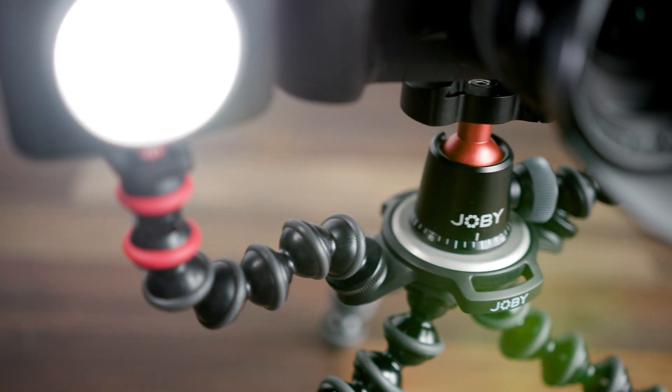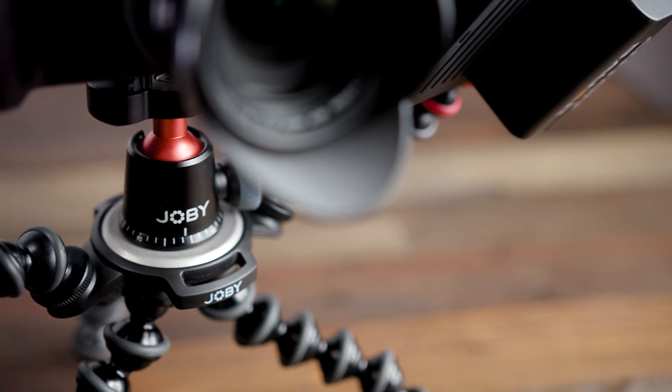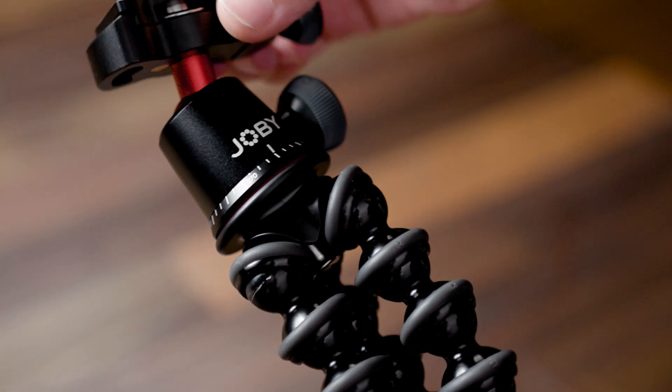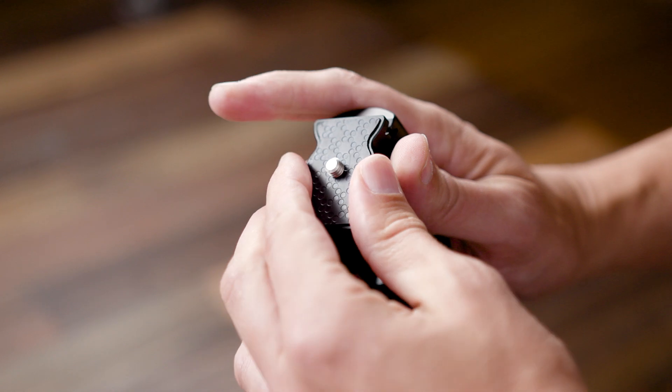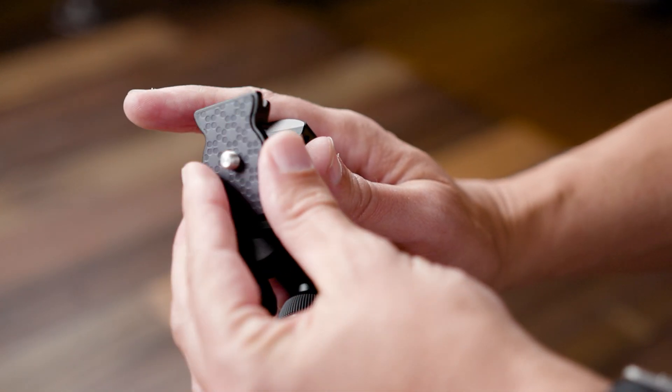Small and lightweight, the Gorillapod 3K Pro can support weights up to 3kg. The Ballhead 3K Pro is a fully CNC machined metal ball head and features a compact Arco-Swiss plate which matches the small footprint of new premium mirrorless compact cameras.